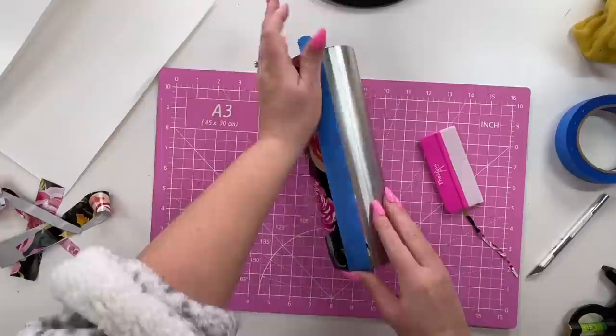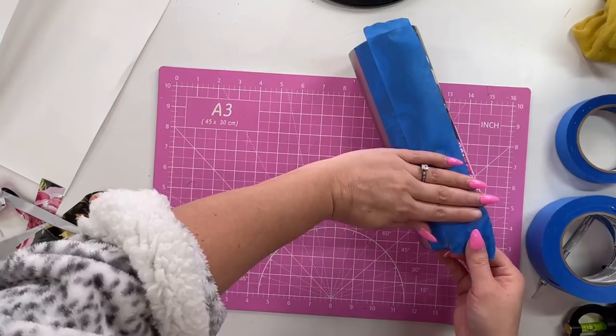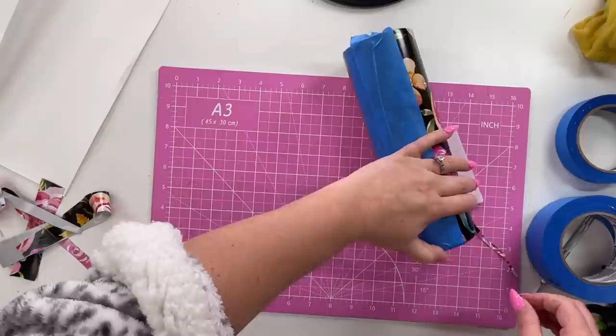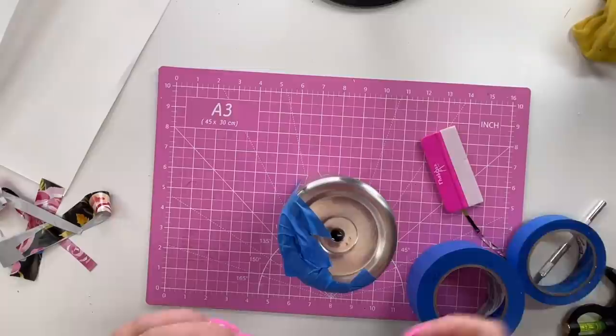We're going to be masking off this whole printed vinyl section to protect it while we paint and glitter the other side. I know some of you may be thinking: why not just paint, glitter, and epoxy, then apply the vinyl? But I always prefer to apply vinyl to a straight, non-epoxied surface because it's just easier. You get a much cleaner finish around your top and bottom rims with your application as a whole if you do this in the beginning.